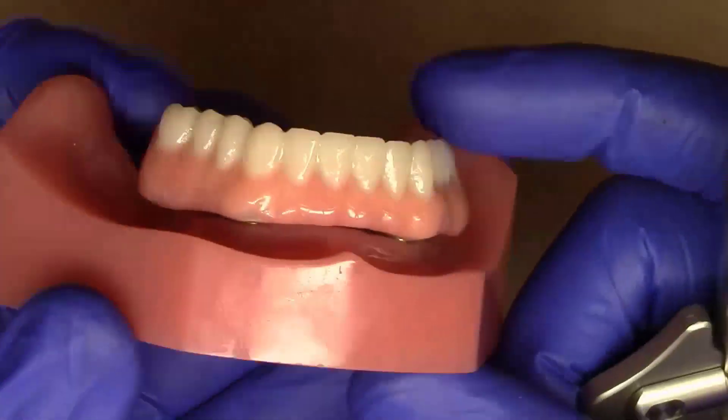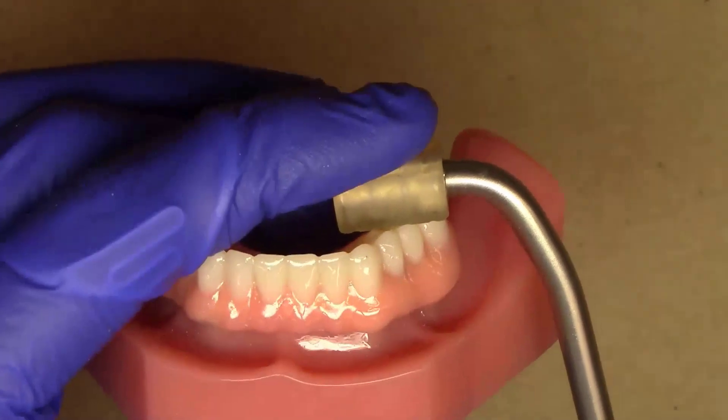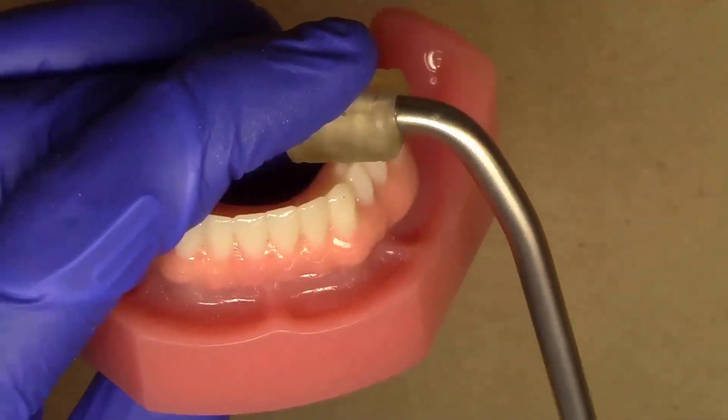And now you can see that I've got the prosthesis fully seated down all the way. Showing that little instrument up close, I'll hold it very lightly with my fingers and tap — one, two, three; one, two, three.